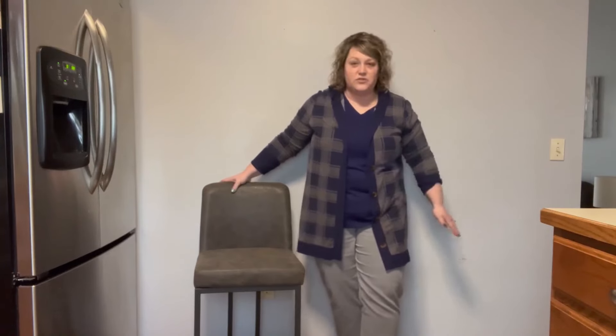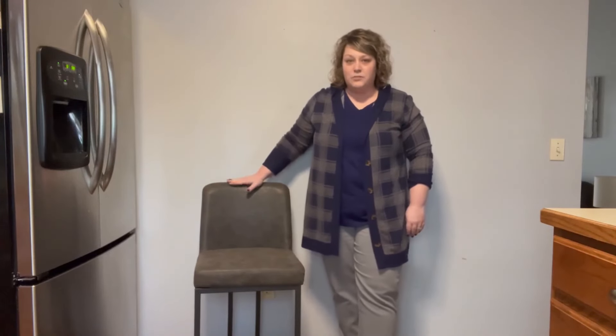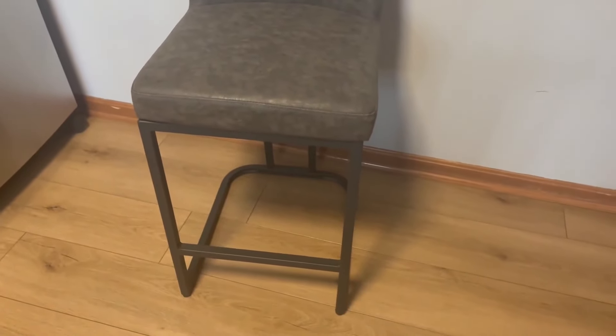The stool itself is really comfortable. The back provides nice back support. Here's a close-up of the bar stool. You can see how the pattern is kind of just a textured pattern — different shades of gray. It's real pretty and you can also see the metal base there.